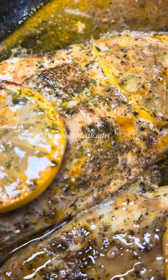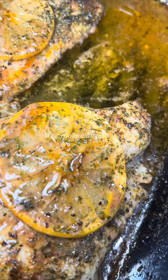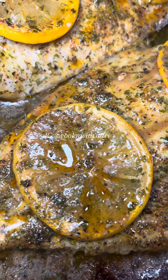Y'all know we love us some fried catfish, but when was the last time you guys actually baked your catfish? If you've never tried it or it's been a while, take this as your sign to make some this weekend.